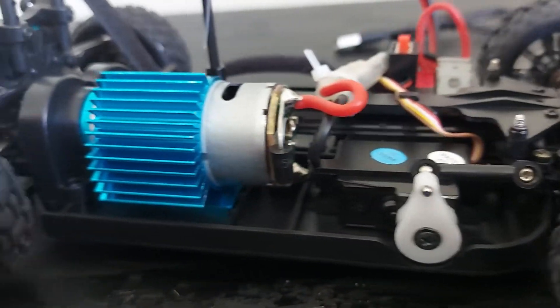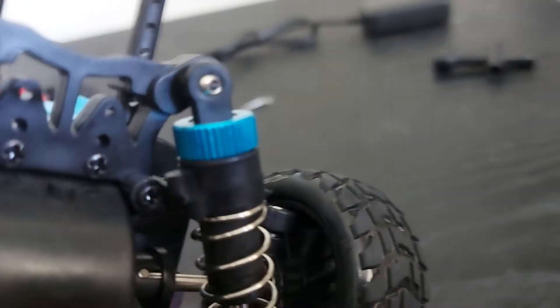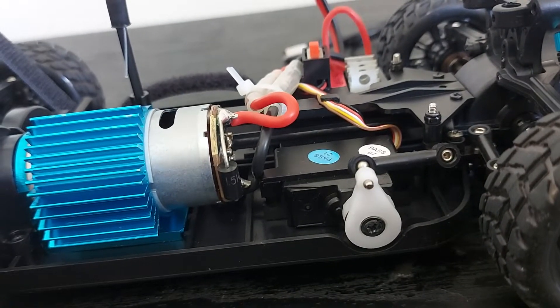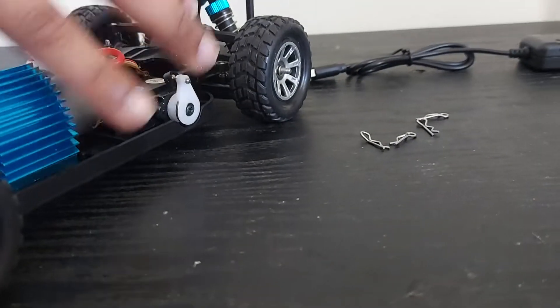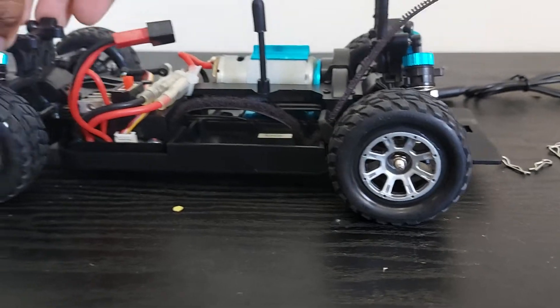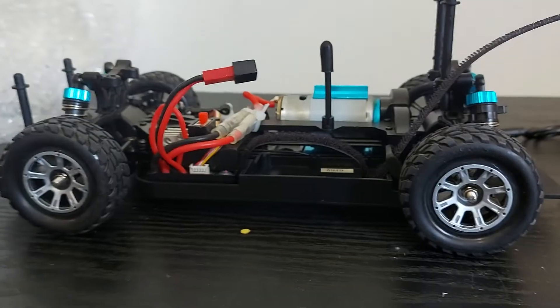Wait — this has metal bearings! It is metal bearings and metal dog bones — nice. Aluminium too, and the bearings are metal as well. And oil-free shocks — the shocks are actually pretty good. It's a bit bumpy in the rear, much stiffer, and the front always sits lower — that's most cars.